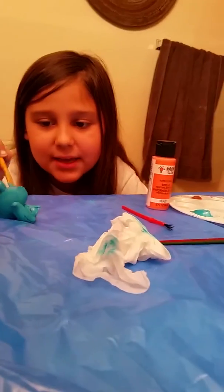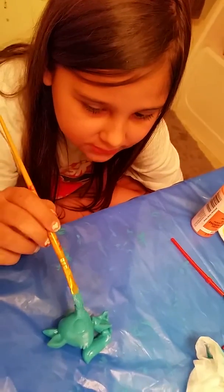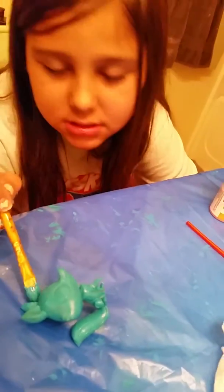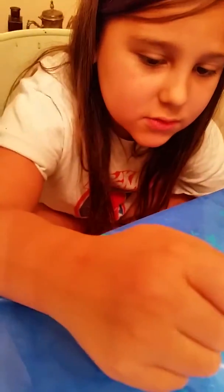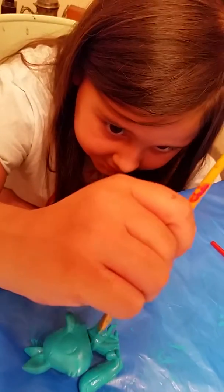If you all found out that I painted my LPS, she would be like, oh my gosh, like, you're grounded from LPS and the iPad. And I'm like, oh my gosh. So I don't want that, and besides, I won't be able to make any videos for you fans.